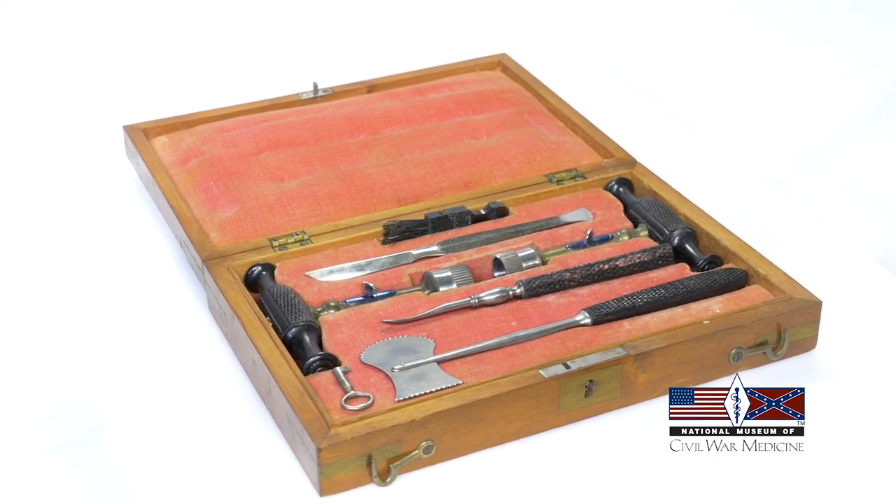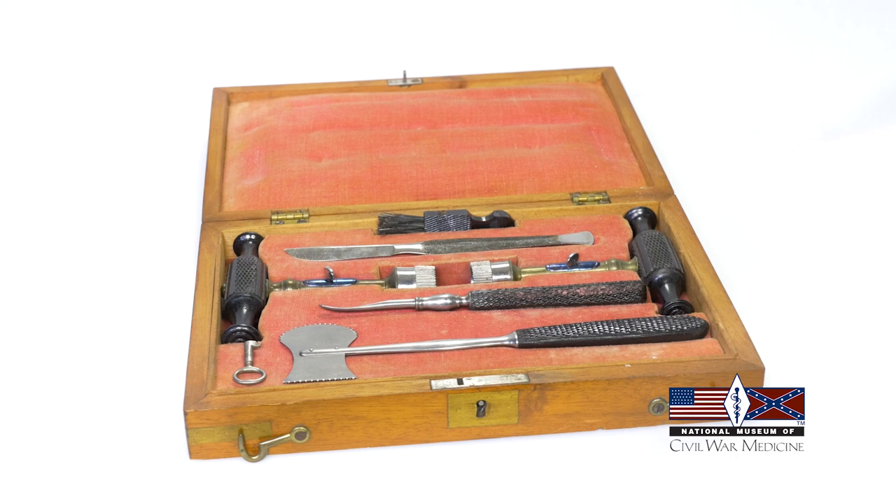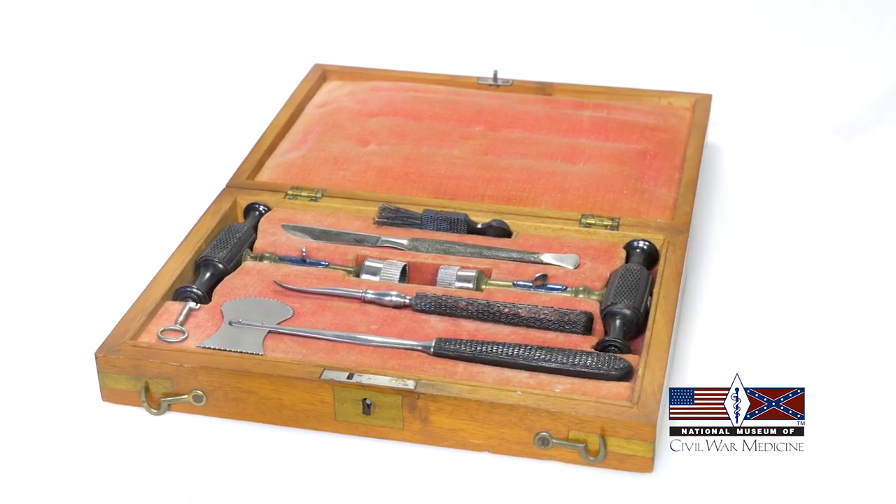This surgery was relatively uncommon during the Civil War. Only about 200 cases of trephining were attempted by the Union, with nearly 70% resulting in death.